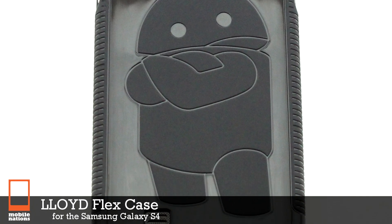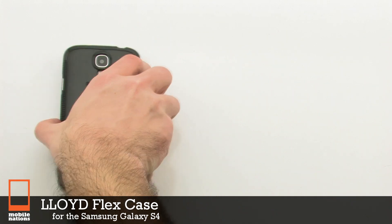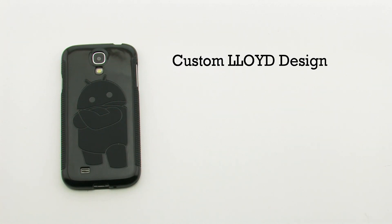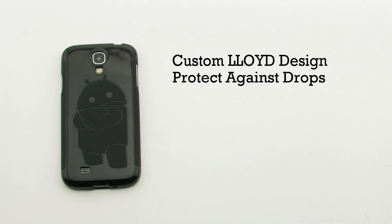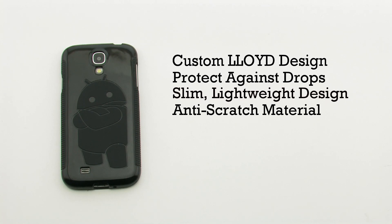The Lloyd Flex Case for the Samsung Galaxy S4. The Lloyd case features a custom Lloyd design, protection against drops, a slim, lightweight design, and construction from an anti-scratch material.